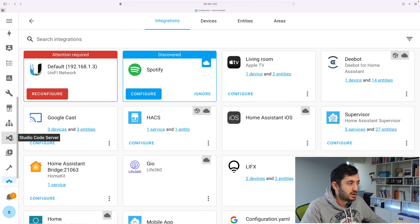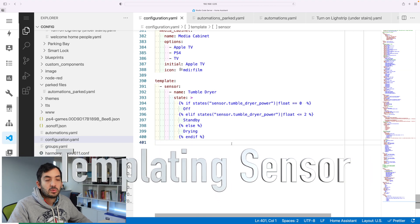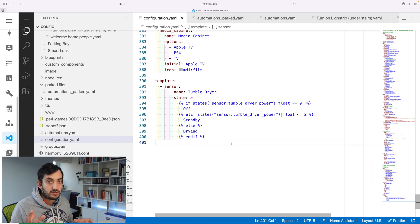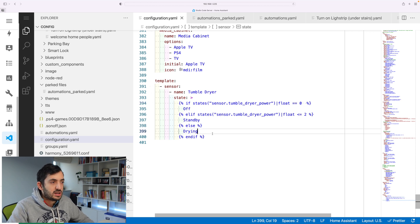Let me show you how I actually configure this. I've used the template sensor — I won't go into too much detail here as I made a separate video about it, linked at the end. High level, I'm using the dryer power entity and looking at the current power value. If the current power is zero, it's off. If it's greater than zero but less than two watts, it's on standby. If not, it's drying. Play around with these thresholds based on your own appliance.